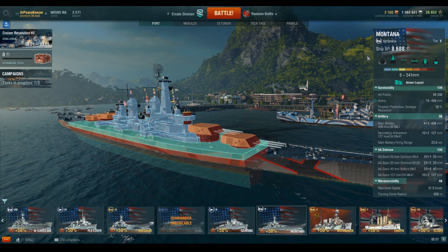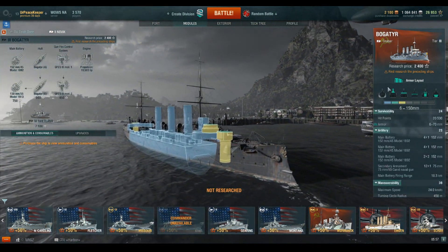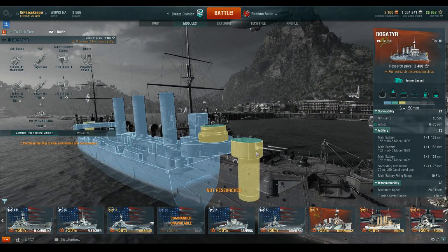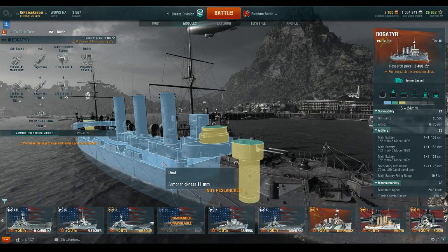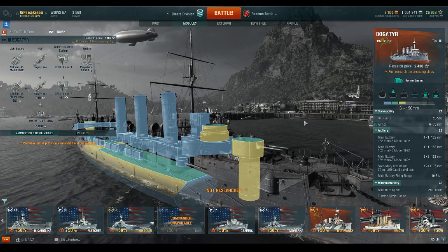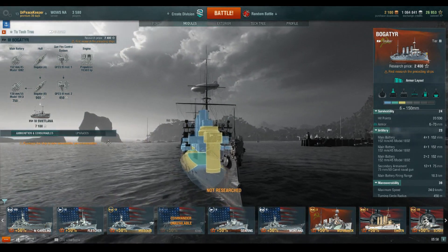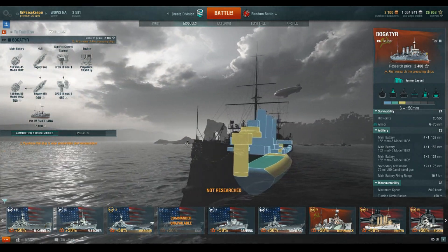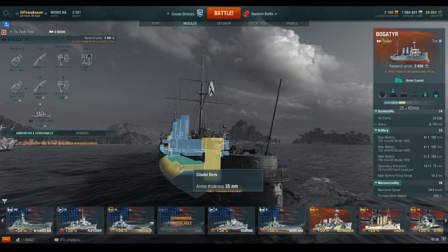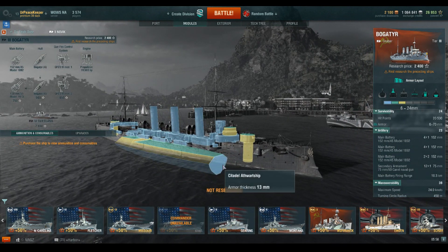Speaking of decking, let's talk about the different ways that we can actually armor our deck. To do so, we are going to pull up the Bogatyr. The Bogatyr is part of what is called the Protected Cruiser style of deck armoring. Now this top deck is not what we're talking about - that's frequently called a weather deck, and the name is exactly as it implies: it's intended only for keeping the elements out of the ship. What makes it a Protected Cruiser is that we have this internal sloped deck armor. What makes a Protected Cruiser different from a Turtleback armor scheme is that there is no external belt.